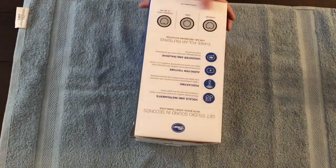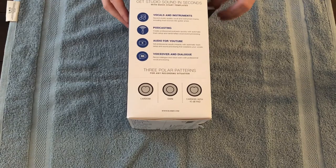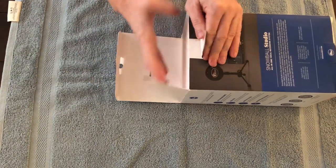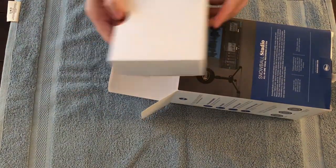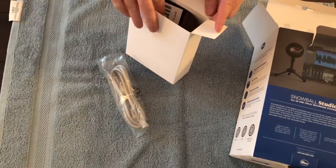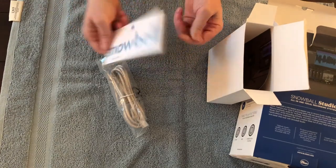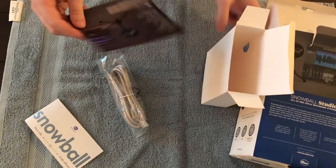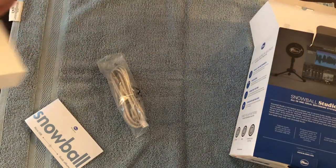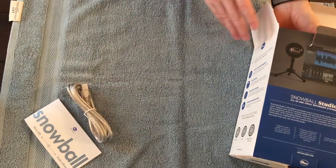So there are three settings which I'll talk about in a second. USB cable — you're going to need that. Snowball instruction guide, guide for installation. And some additional registration card to register your device. That's it. Standard USB cable to connect to your unit.